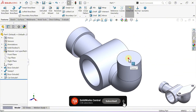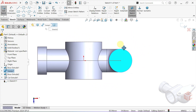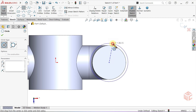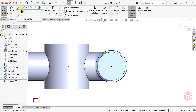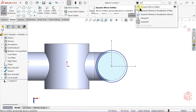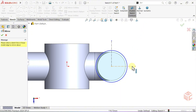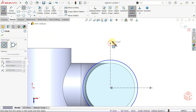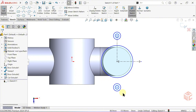Now open a sketch on this face. Select the circle tool — hover over the circular edge for a moment. This helps us locate the circle's center point. Draw a circle from the center point. Now activate the center line tool. Draw a vertical center line towards the circle's center, and draw a horizontal center line. From the search commands box, activate the dynamic mirror entities tool. This tool automatically mirrors any sketch entity across the selected center line. Apply this feature to the horizontal center line. Select the circle tool again and draw two circles at this point — the shapes are mirrored automatically.